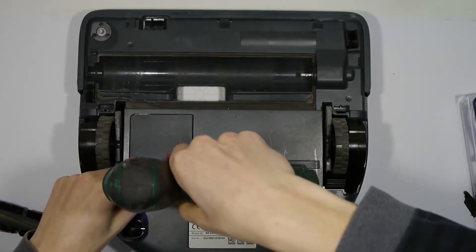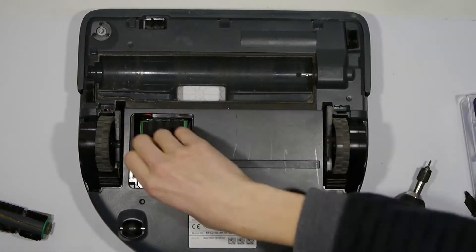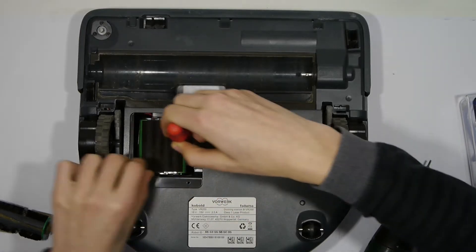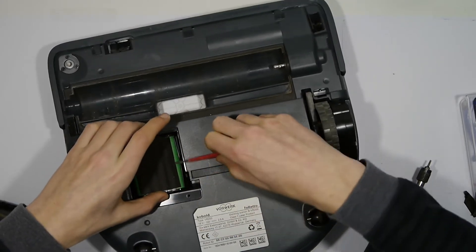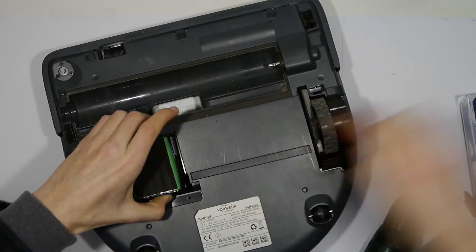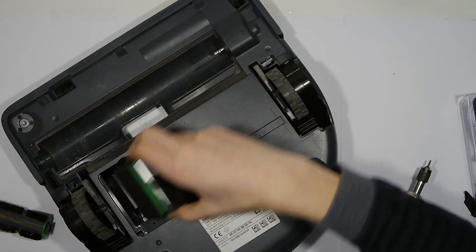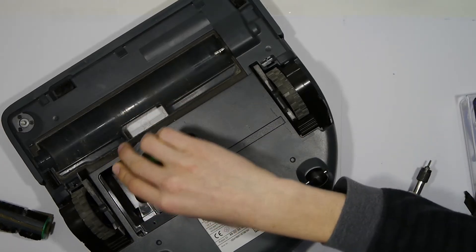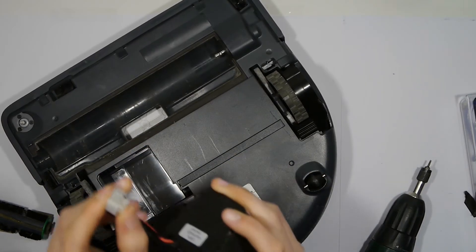Then remove the top plastic sheet and try to push the battery out by pulling a screw under this black tape and then pull it up. Then unplug the battery by pressing the white notch down, and then you can just pull it off as you can see here.